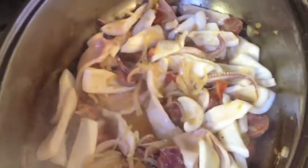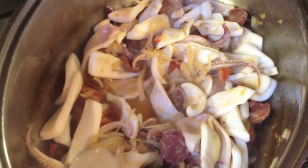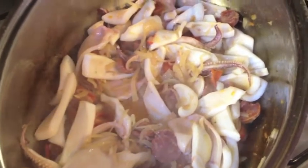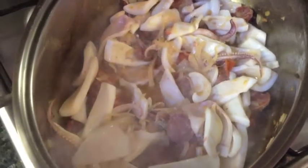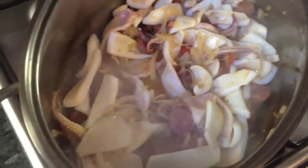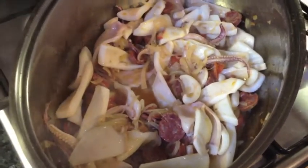So the squid and chorizo have been in for about five minutes. I'm going to put the two types of pimenton in — half a teaspoon of sweet, half a teaspoon of hot. I like chilli, so I'm going to put about the same amount of chilli flakes in. Of course, you can put less in if you don't like it so hot. Season it with salt and pepper, stir that around for a while, and then add some parsley.